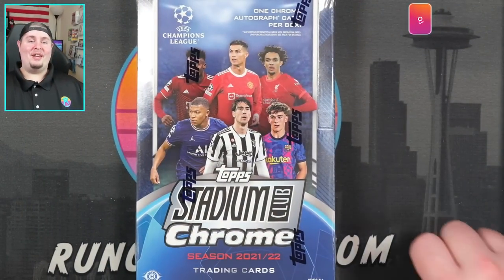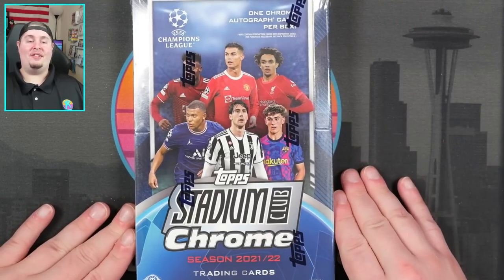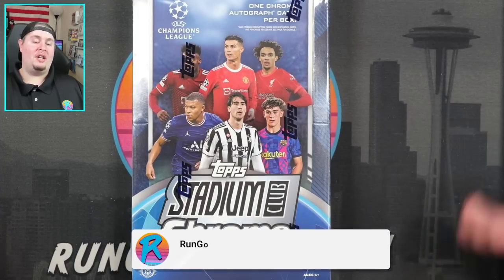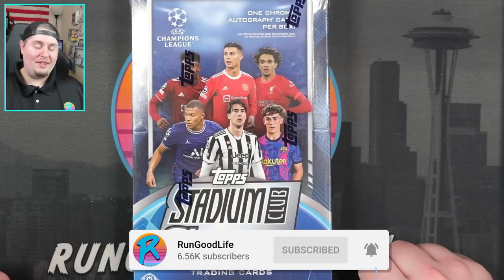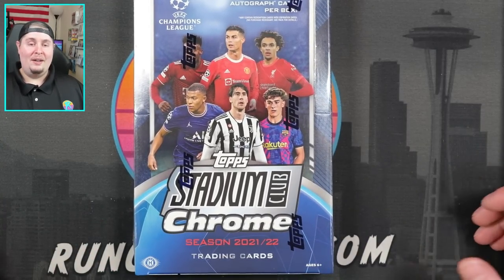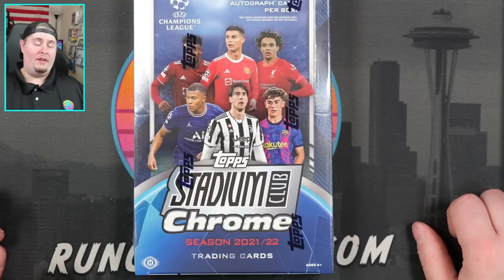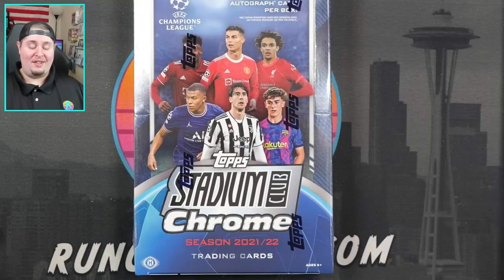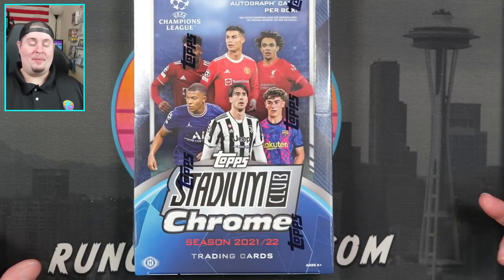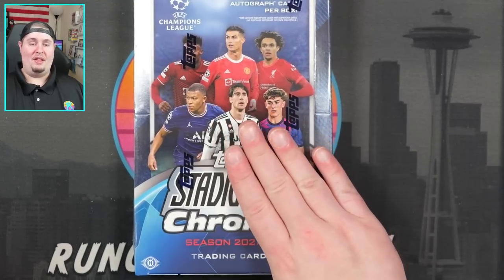What's going on YouTube, Run Good here, coming at you with a brand new product review. I have been ripping just about every Champions League product that has come out this year and this one is no exception. Today we have 2021-2022 Topps Stadium Club Chrome UEFA Champions League, and I'm excited. You guys know I am a casual soccer fan.